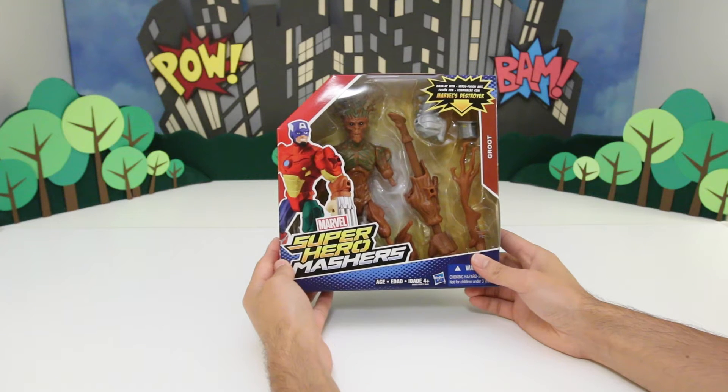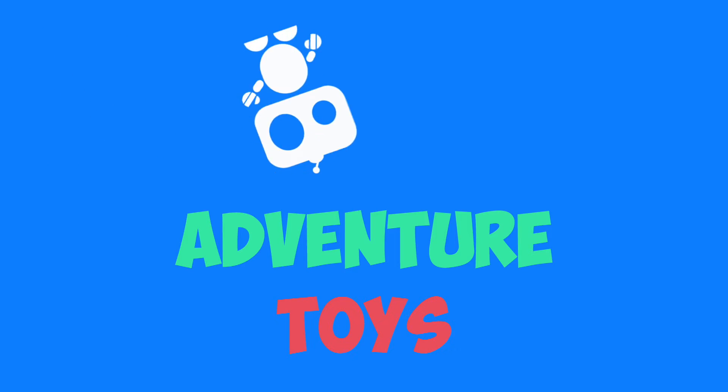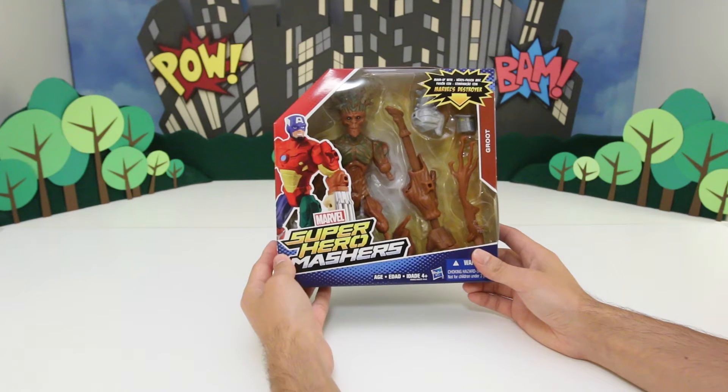Hey everyone, you're watching Adventure Toys, and today we got Marvel Super Hero Mashers Groot. He's one of the characters in Guardians of the Galaxy.